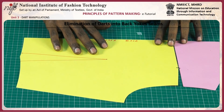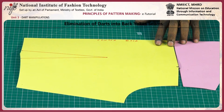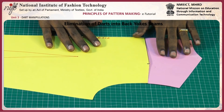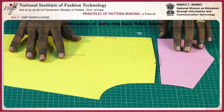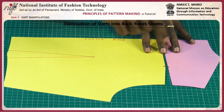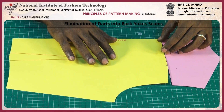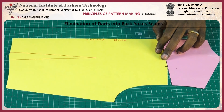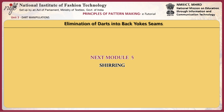Now you can see that the shoulder dart is converted into the yoke seam. The shoulder dart is now converted into the yoke seam — when joining these two together it acts as a dart.